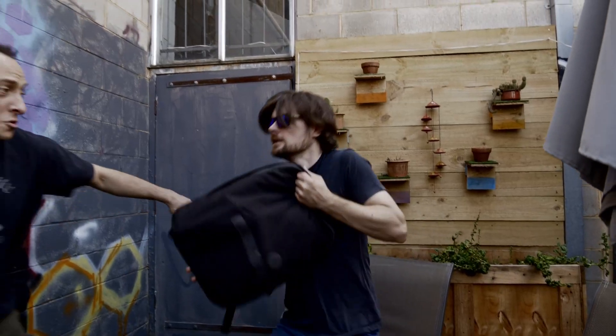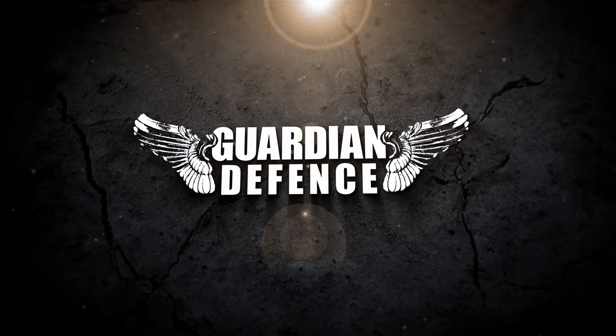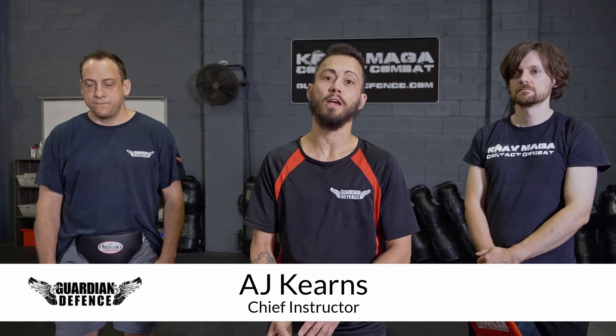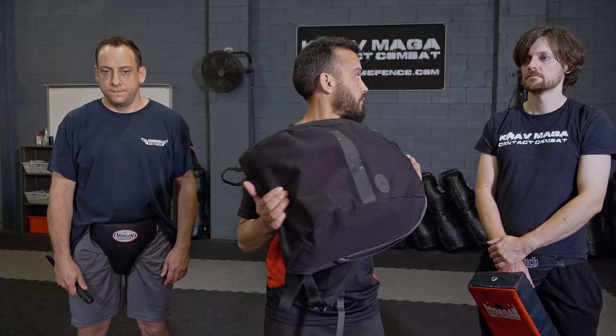I've been looking for you! Thanks for joining us. I'm going to take you through a really awesome, easy to learn and apply technique, which is to use an everyday item like your bag, a book, a rolled up magazine, or anything that's sturdy in order to shield yourself from incoming attack — whether it be a punch, a knife, a stick — it's really that versatile. I've got Sam and Gregory here today to take us through a demonstration of this.